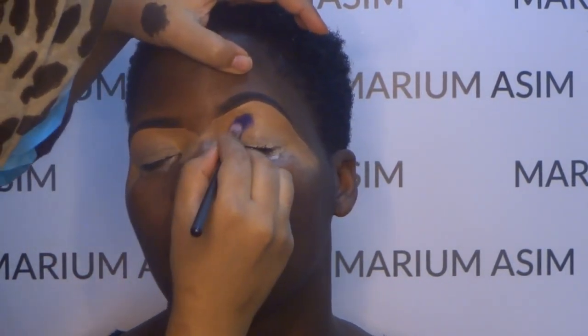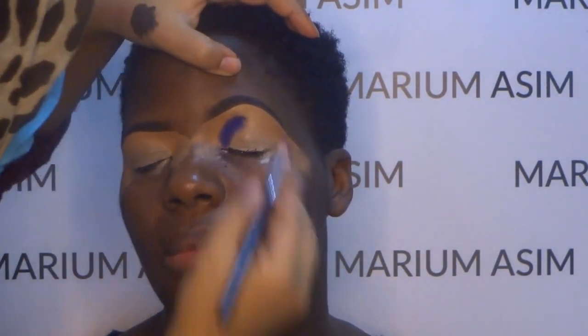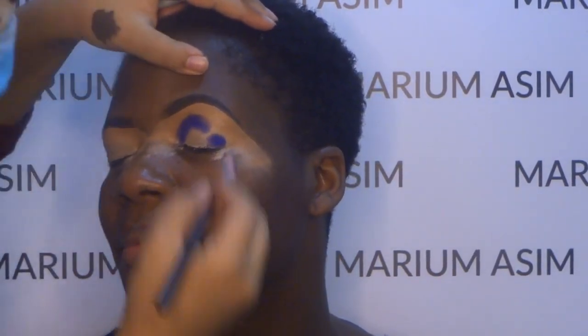I'm taking the shade Addiction and placing that shade with a small tapered brush in her crease area, and then blending it with the same brush. I've built up the eyeshadow pigmentation first and then blended it later.